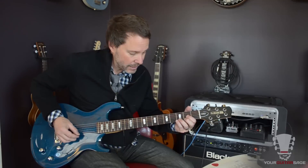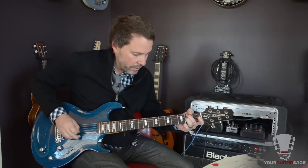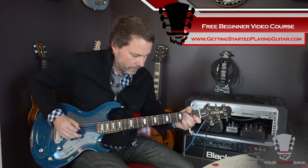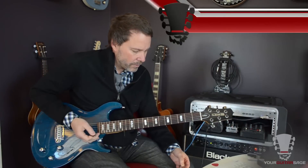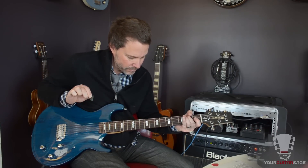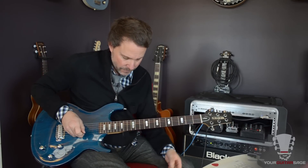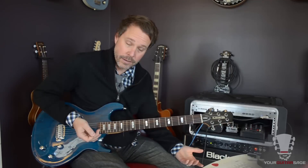That is the basic part of the song. Together it's going to sound like this. So that's right before you start singing. And that little lick goes like this: you pick A, hammer onto 2, and then pick strings 4 and 3. Easy enough, right?